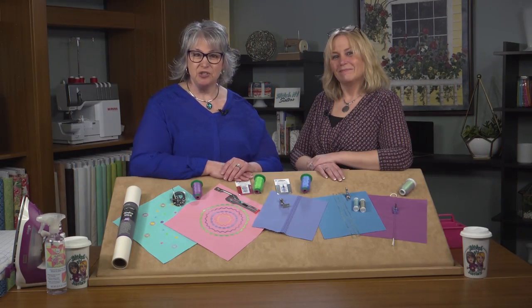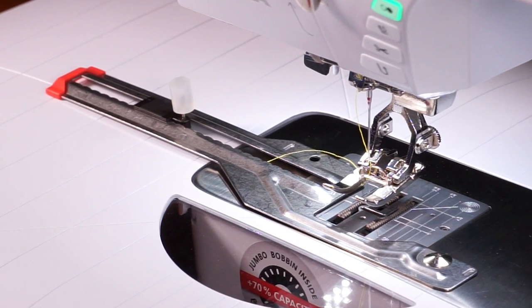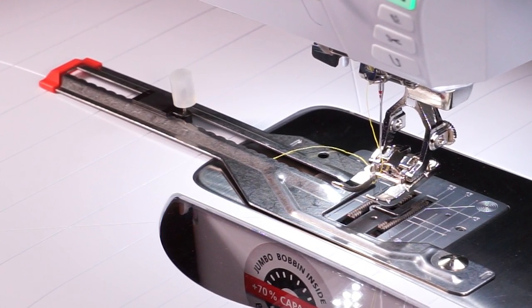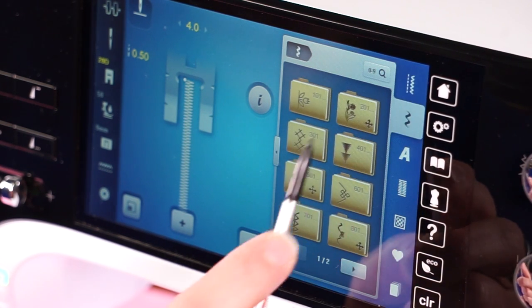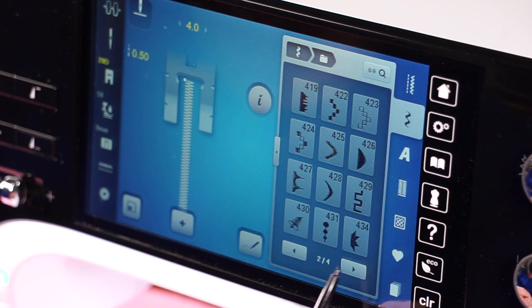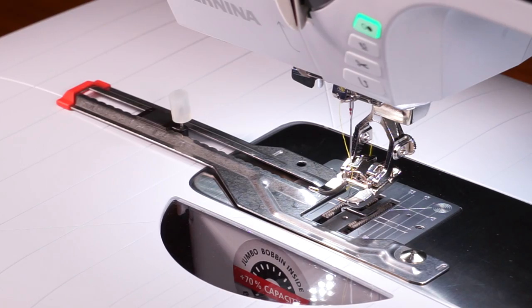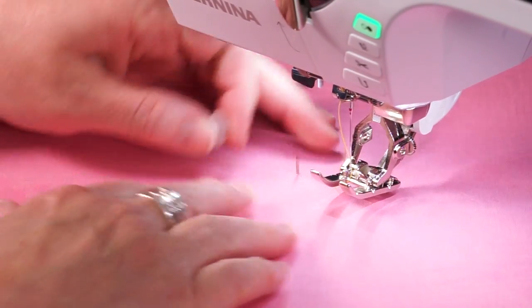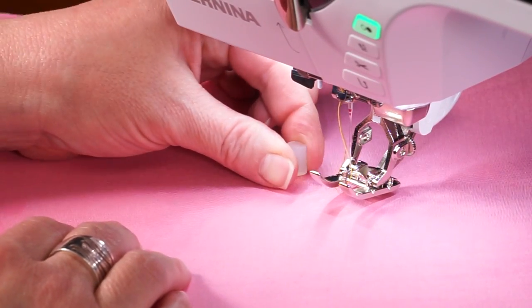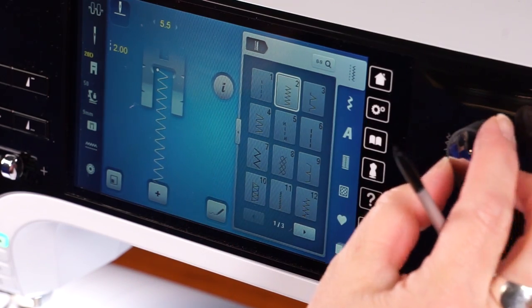Next, we'll stitch with the circular embroidery attachment on our Bernina 790 sewing machine. The circular embroidery attachment can stitch circles from 1 inch to over 5 inches in diameter. Once the attachment is on, we'll select a stitch. We've attached an open toe foot and engaged the dual feed. Place the fabric over the pin and attach the rubber cap. We've selected stitch number 2 on our Bernina 790, then stitch.